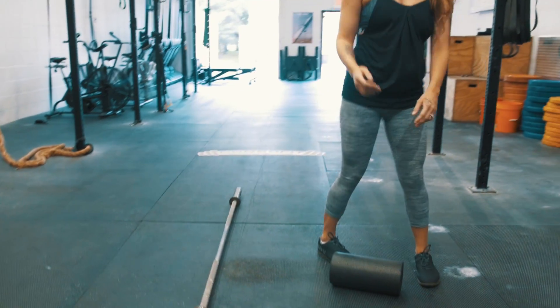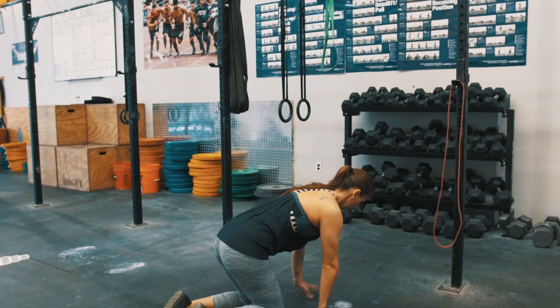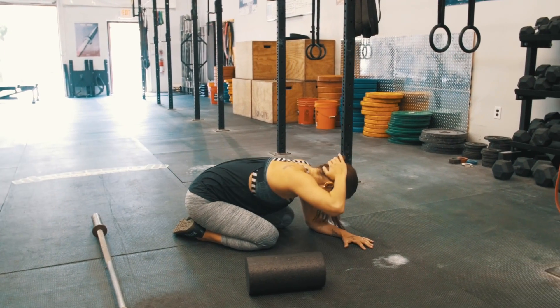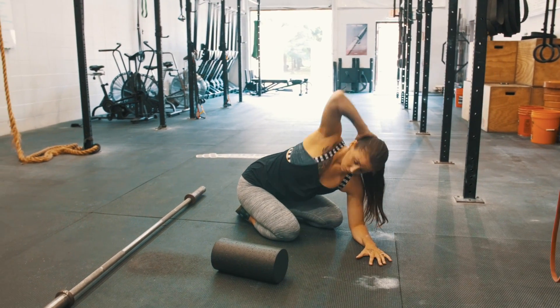We're going to transition from foam rolling the lats to 10 thoracic rotations on each side. Dani's going to sit on her heels, putting her hand behind her head, and then basically bringing her elbow to the ceiling. Your athletes should feel this in their mid-back, and this is going to help mobilize the thoracic spine.